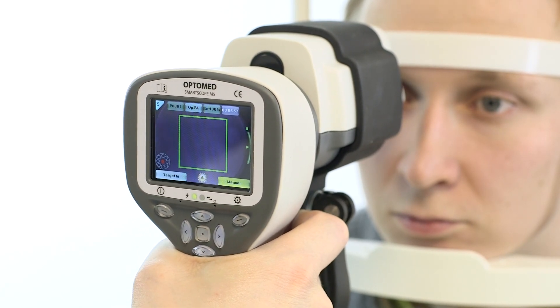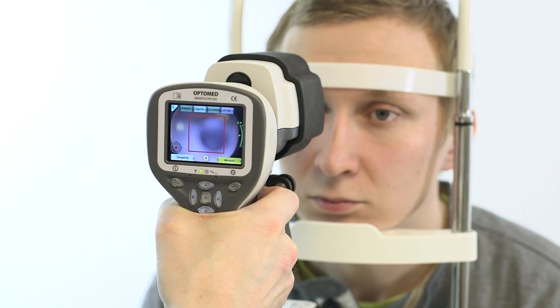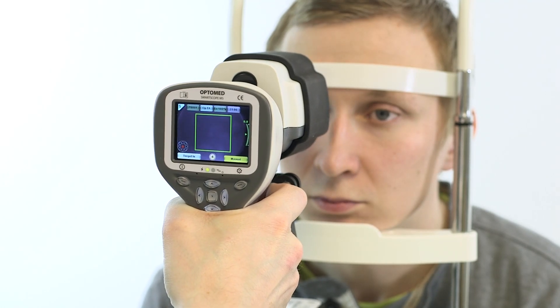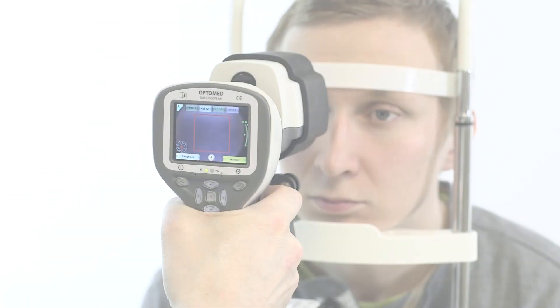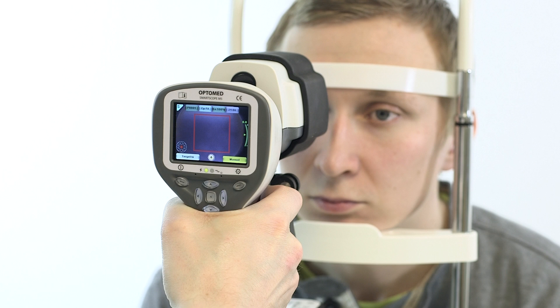Capturing images is quick and easy — 5 images can be taken within 15 seconds. Capture the image by pressing the shutter button when the Aim Help Square is green. The Aim Help feature indicates to the user when the aim on the retina is good for taking an image. If the square is red, then the aim is not good and the retina does not fully cover the image area.